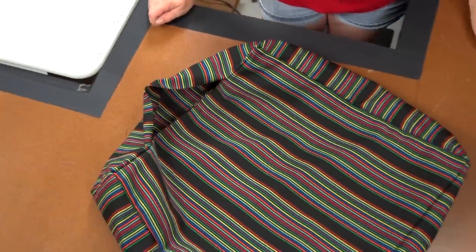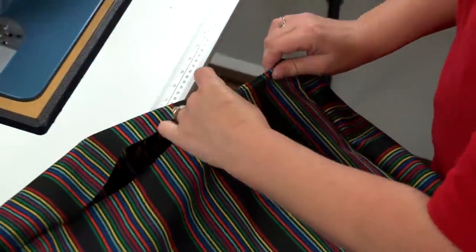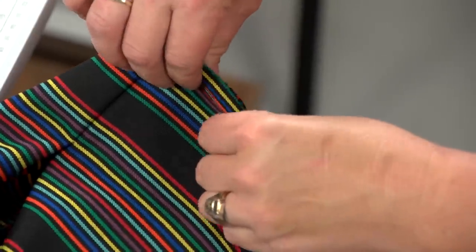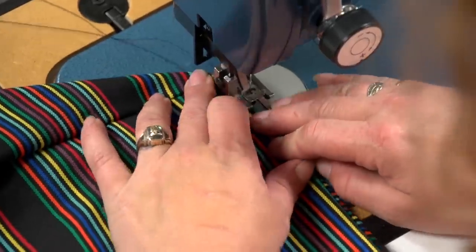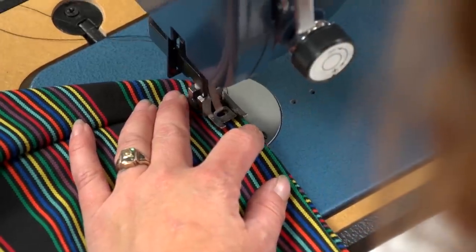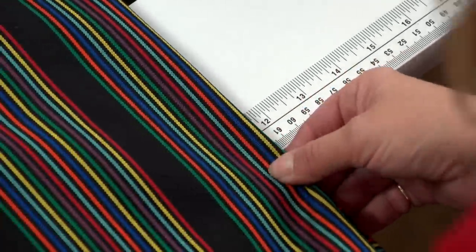Turn the cover right side out. Next we will sew the mattress style stitch along all sides and at the corners of the cushion cover. To do this, fold the fabric out flat along each seam and try to position the seam at the extreme center edge of the folded assembly. Then position the assembly so the stitch starts about a half inch away from the side's corner and about ⅜ inch away from the folded edge.